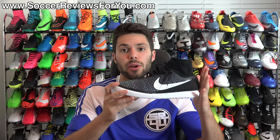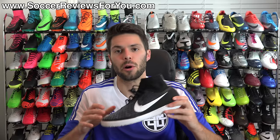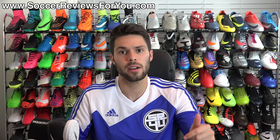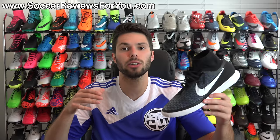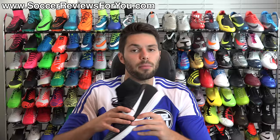That's it for my review of the Magista X Proximo Street Indoors from Nike. If you're interested in a pair, click the first link below the description — that'll take you to the review page on my website with high-quality images, buy it now links, and exclusive SR4U coupon codes to pick these up below their normal $150 retail price. If you have any questions leave them in the comments, support the video with a like, subscribe for daily videos on the latest soccer gear, and as always, thanks for watching.